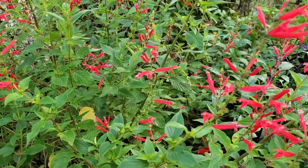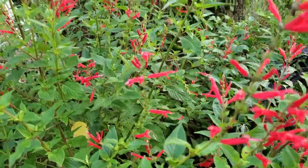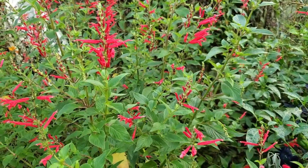Now if you've ever grown pineapple sage before, it is a beautiful plant. It puts out these red blooms that are very attractive for pollinators and I have bees all over them. Hummingbirds love them too, so they're a really good plant for the garden.